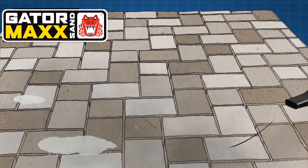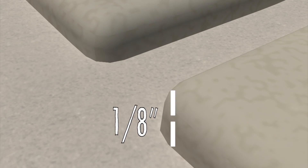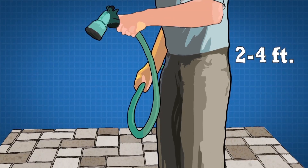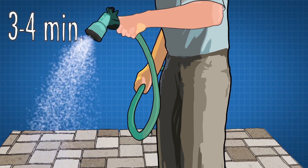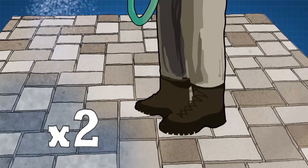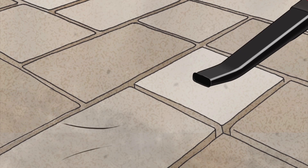And finally, with the help of a blower, remove any excess sand. Your final sand grade should be one-eighth inch lower than the edges of the pavers. From a height of two to four feet, mist and rinse the paved surface for three to four minutes. Then repeat the same process two more times. Use a blower to remove excess water that may be on the surface.